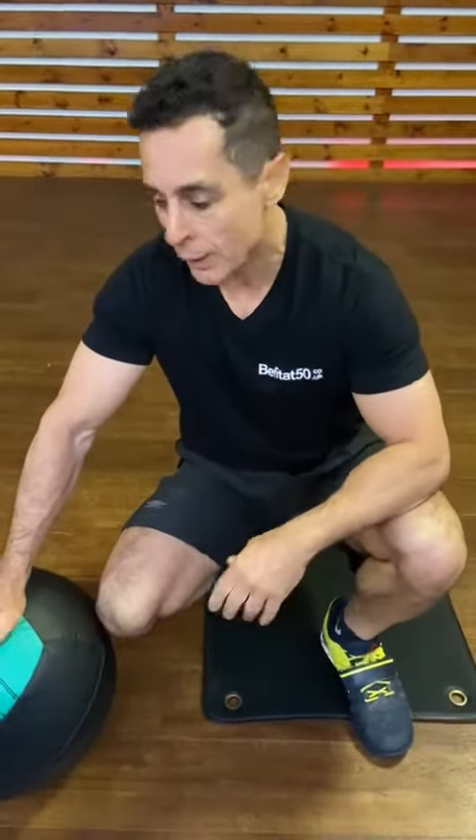Hello guys, how are you? Hope you're doing well. Just finished my training. And by the way, have you already done your training?